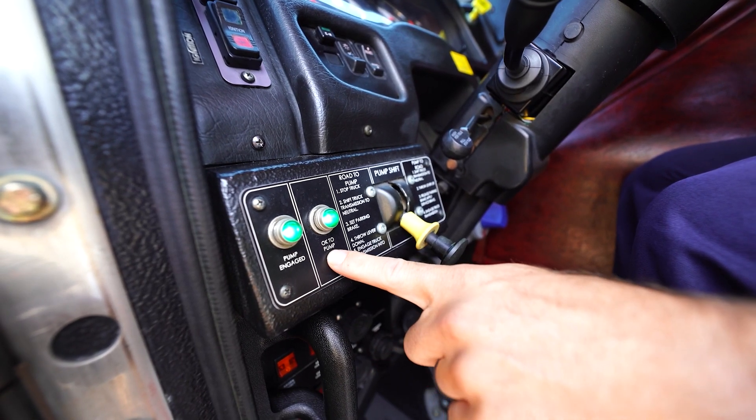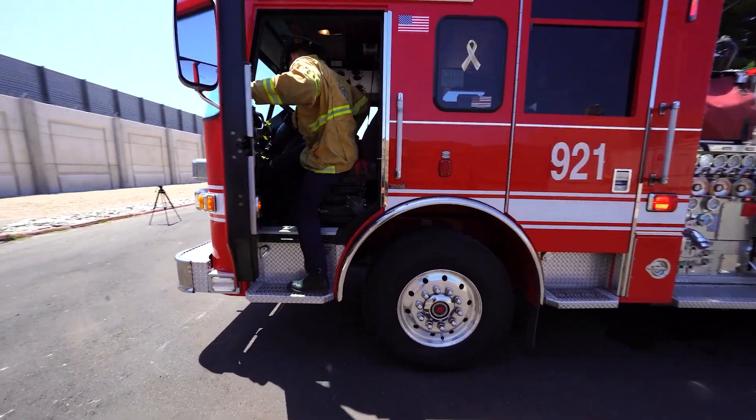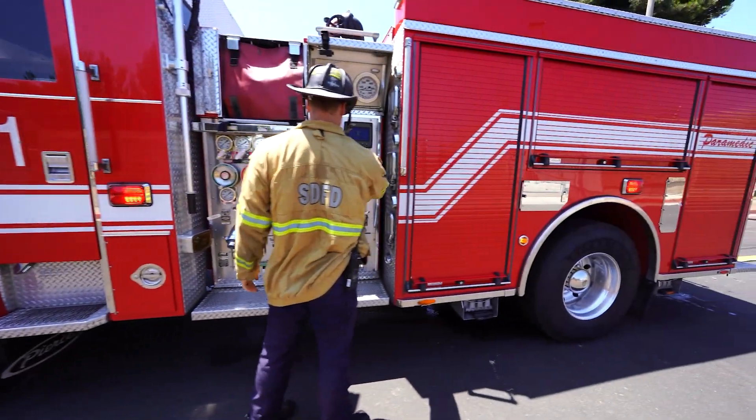Check both the pump engaged and okay-to-pump green indicator lights are on. This indicates you are ready to pump. Exit the cab, ensuring to take your helmet, portable radio, and other PPE.